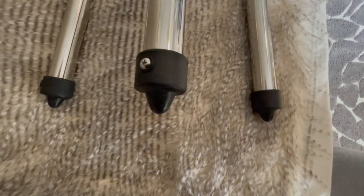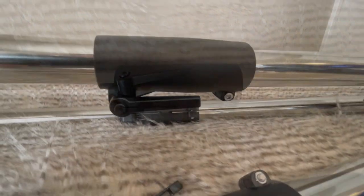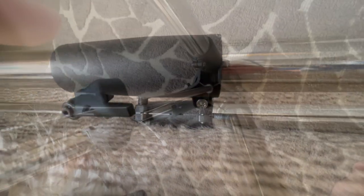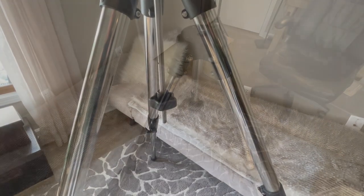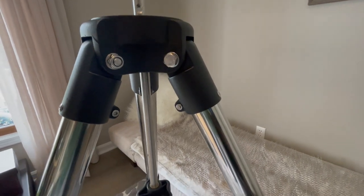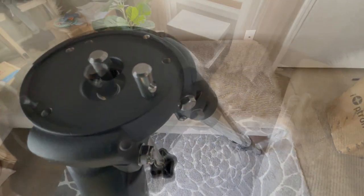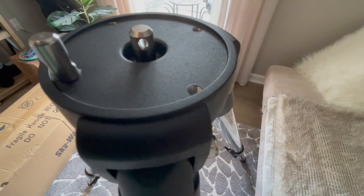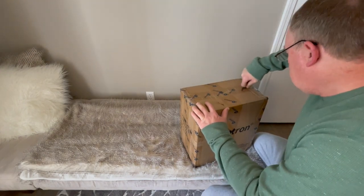Here are a few close-ups of the tripod so you can really get an idea of how it's made. The first box was just the tripod, and I'm expecting this next one to be the hard case with the other gear for the mount.